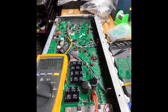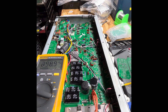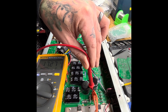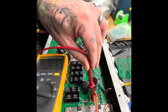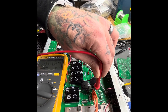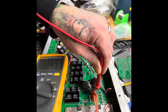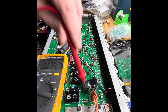So if we look here on this fuse — and fun fact, one hand at a time in the amp — you can see that we're getting 17 volts on the side of the fuse closest to the transformer. That's what it's supposed to be. And if we go to the secondary side of this fuse, you can see we're getting next to nothing. That's a sign that it's open.